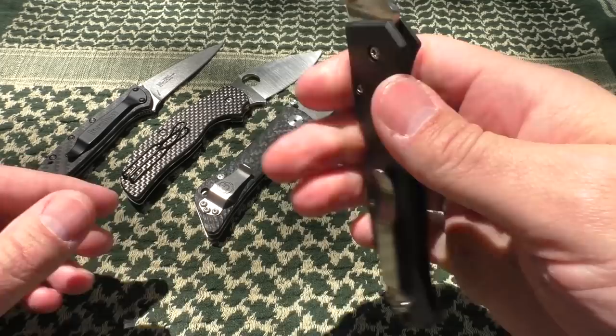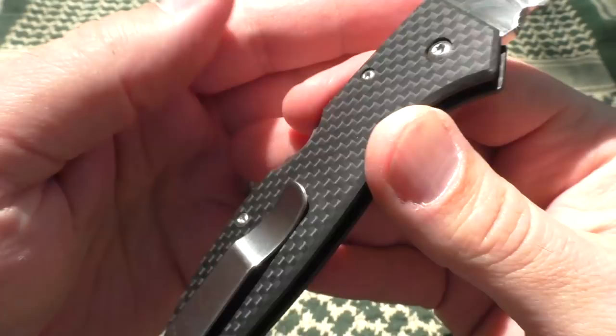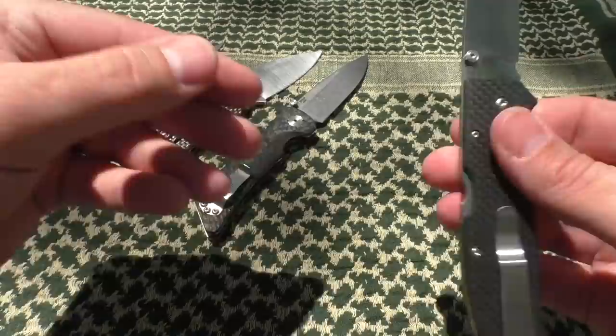A couple more here. This is the Boker Titan Decade Edition — again full carbon fiber, you can see that grain right there. VG-10 steel if I remember right. I don't think this one is available anymore, but it's a nice one to have in the collection.